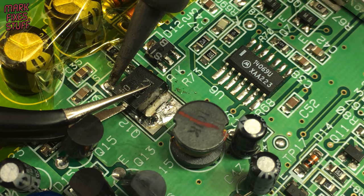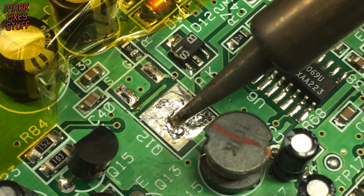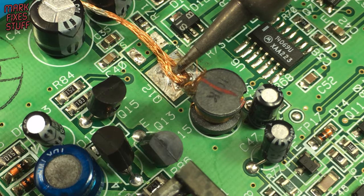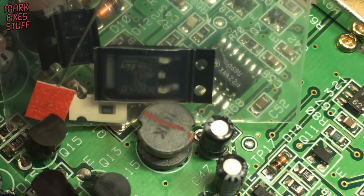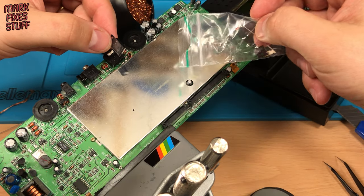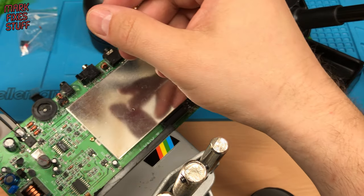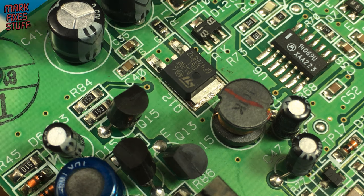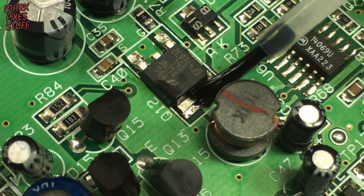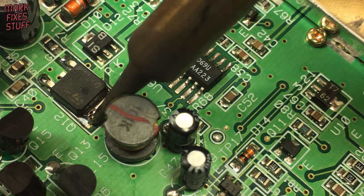Now we just need to liberate the other legs — this one was a fighter. A quick clean up of the pads and let's get ready to put the new MOSFET in. The modern part is more resilient than the original part, so should last a good long time. It's also very small and fiddly when working around the camera. More flux — did I mention that I love flux? We'll use the fine tipped soldering iron to install the new package. Try not to touch it too long or your package could overheat.